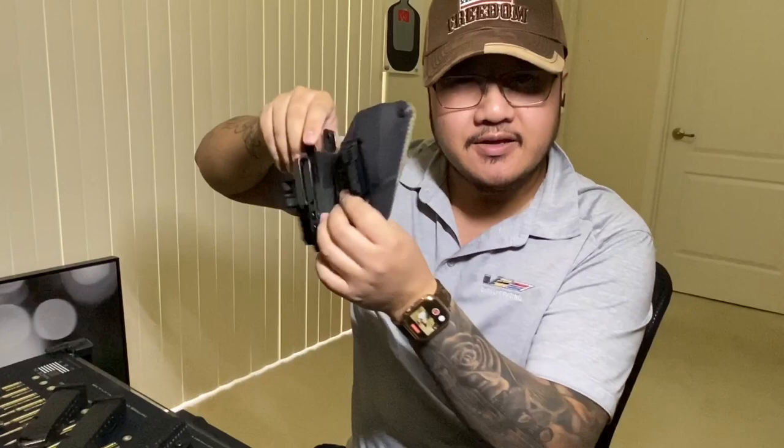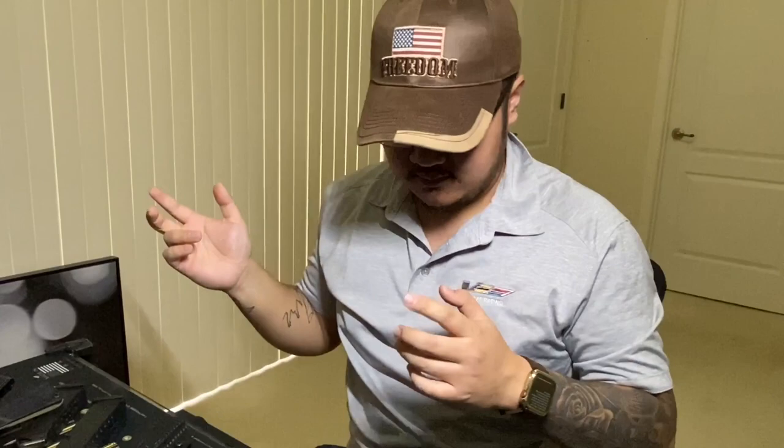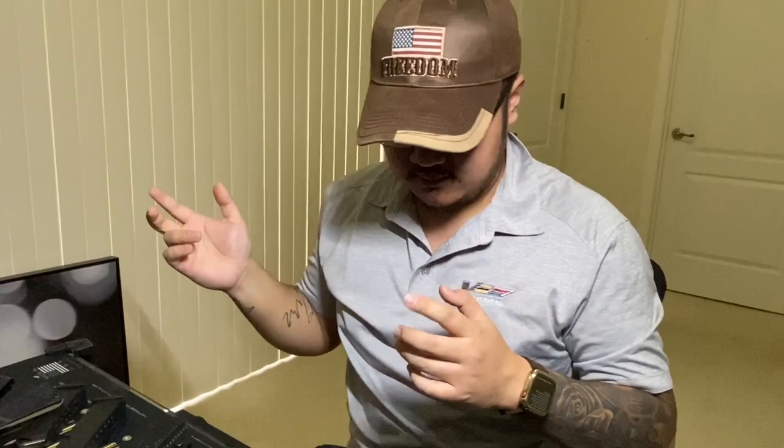I got other videos for you guys to watch too — videos should pop up on screen, just click them. There should be a playlist on the bottom left of this video, a cool video on the top left, and a picture of me on the right — just hit subscribe and support your boy! Other than that, hope you guys enjoyed today's video and we'll see you next video. Peace!